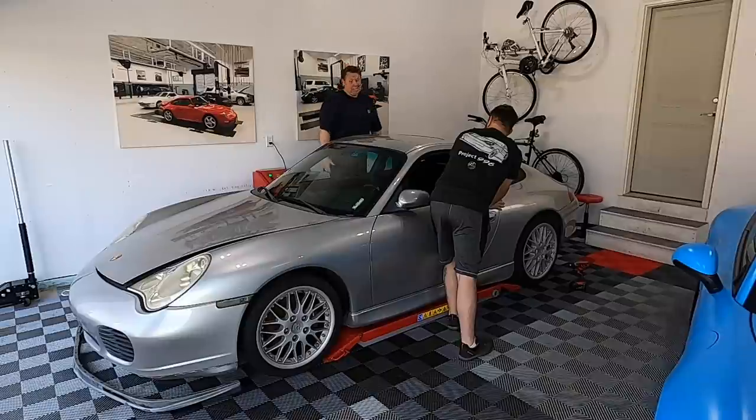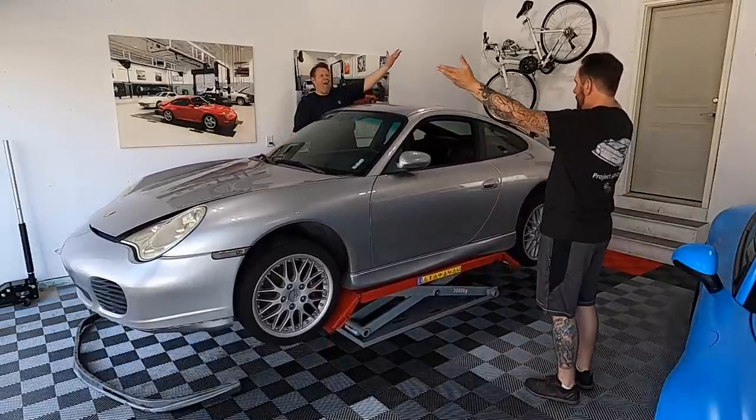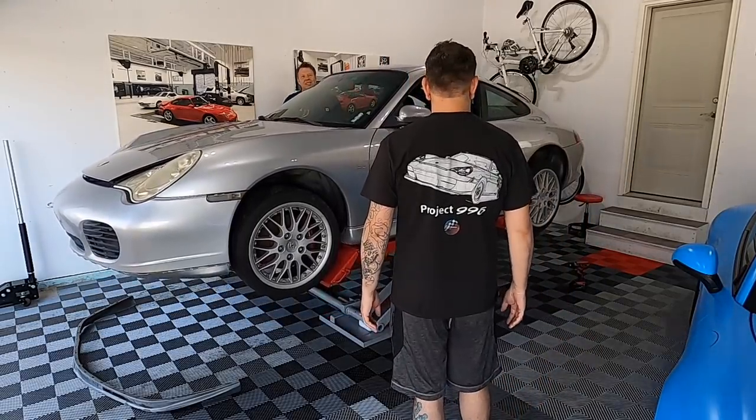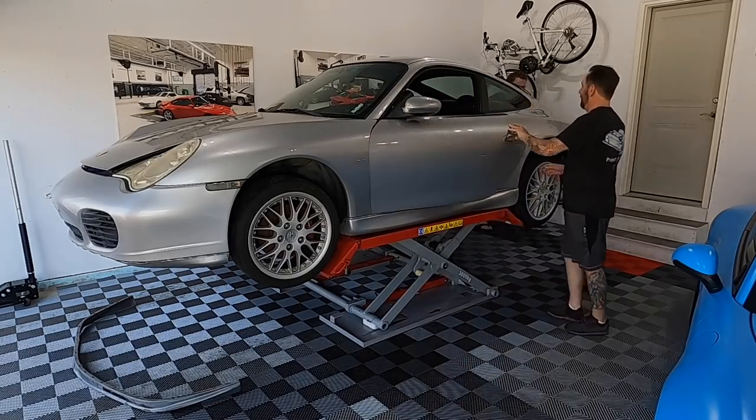Today we're going to do some investigation. We're going to do an oil change, we're also going to take the wheels off so we can see a little better, and probably get the exhaust off today. Those are the three main goals. We want to drain that oil and run it through a filter to see if we find any metal shavings. I don't think we're going to, but because we have a disconnect between the transmission and the motor, we're just going to be extra careful. So that's our plan for the day.